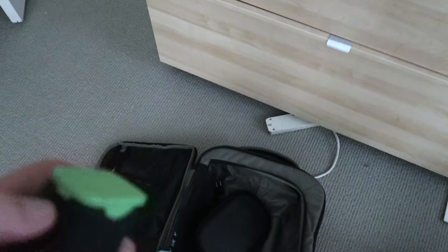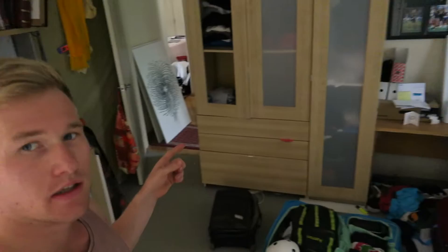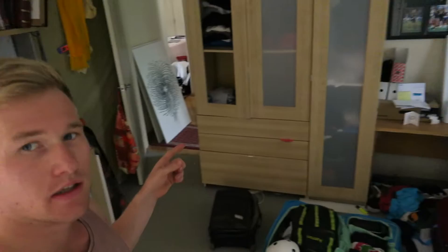Now for the last bag — the hardest of them all: the carry-on. What do you bring? Converter, portable charger slash GoPro charger, neck pillow because everyone needs a good night's sleep on a plane, and a portable hard drive. So I think I'm fully packed — I've got my duffel bag, my Game Ready, my onboard, and my two board bags. I think I'm pretty much ready. I've got to get ready to go into the city to enjoy my last night in Sydney.